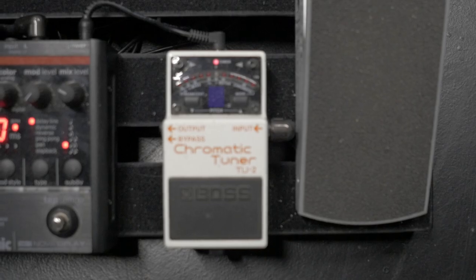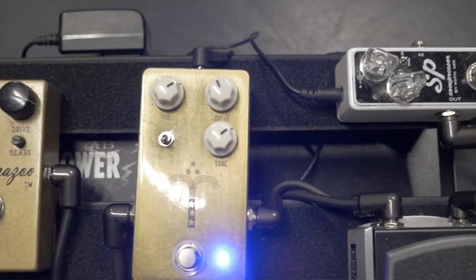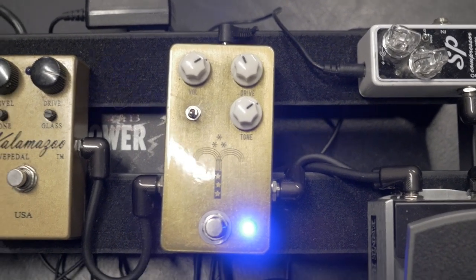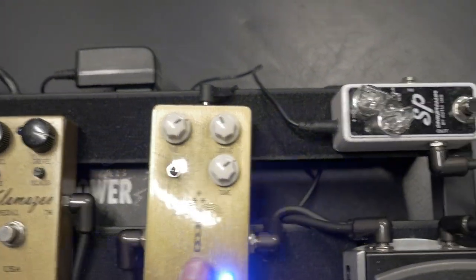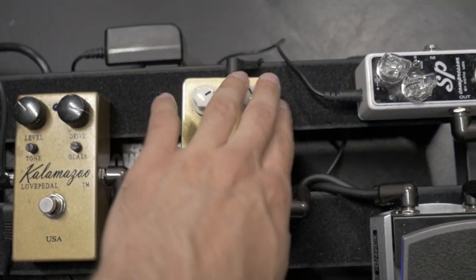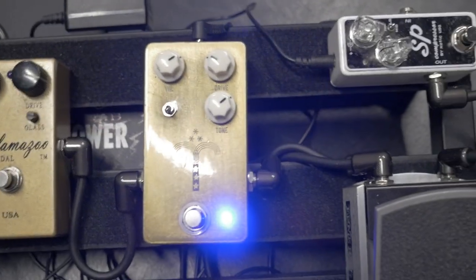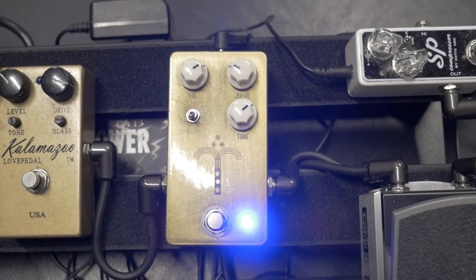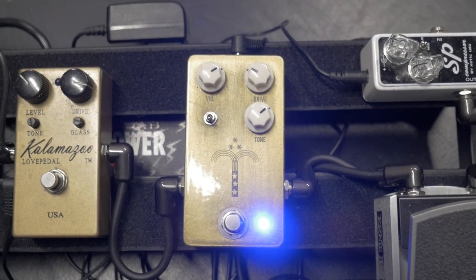Tuner, obviously. And then this is my bread and butter, my staple — the JHS Morning Glory. This is my first stage drive and it is always on in all of my videos. I vary the amount of drive from video to video depending on the song. It's a freaking amazing pedal, so good.